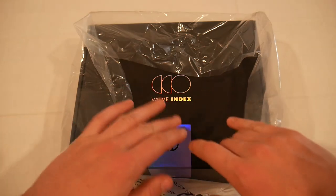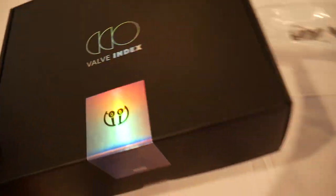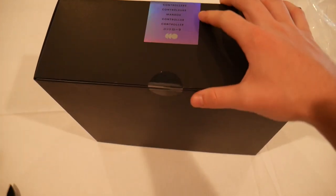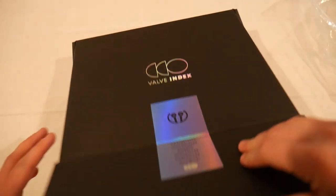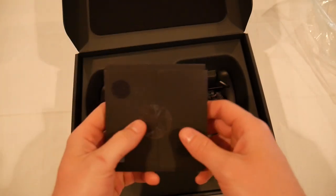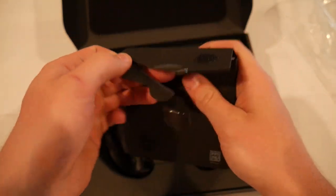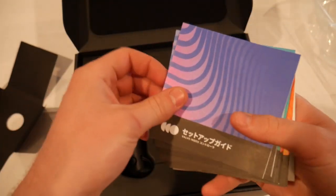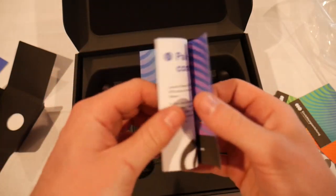Hello and welcome to the Valve Index Controller unboxing. Beautiful, it's actually really pretty. Let's see what we got in here. We got instructions, looks like. Definitely cut that wrong. We got some colored pamphlets — that's not the right language, there we go. And all these can go... setup guide.